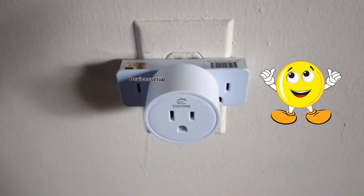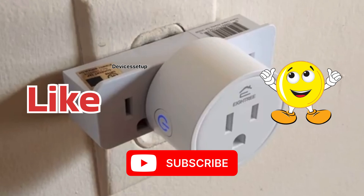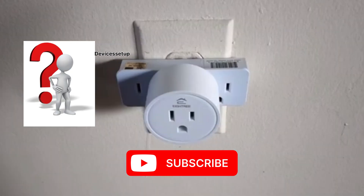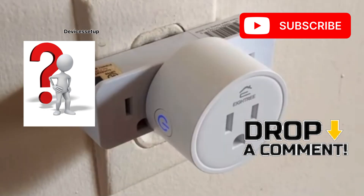If you found this video useful, please hit like and subscribe to support my efforts. If you have any doubts or suggestions, please leave them in the comment section below. Thank you so much for watching and I hope you have a blessed day.